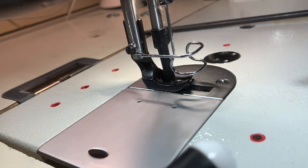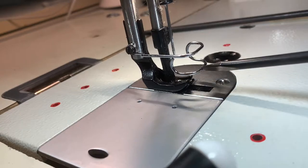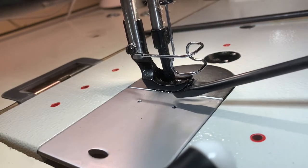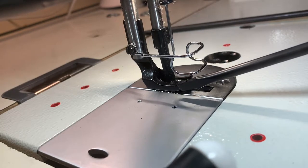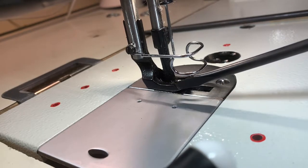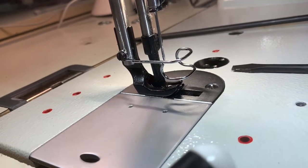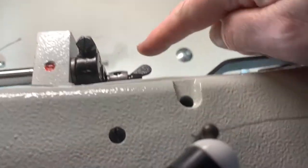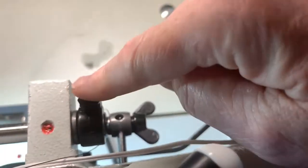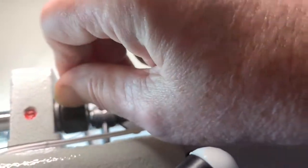I was having issues with my walking foot on my Consew 206RB. The inner part of the walking foot worked but the outer part didn't go up and down, so the walking part didn't work. It's a pretty easy fix. You'll need two screwdrivers, and you'll need to go up to the top of your machine and look at that screw there by the nut — you're going to loosen this nut. It's pretty tight so you'll need a screwdriver.